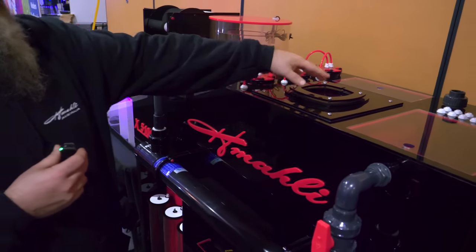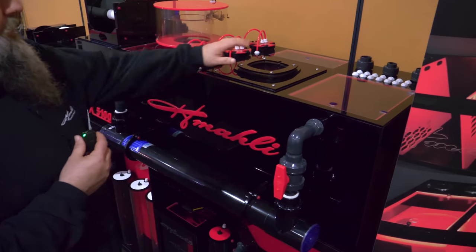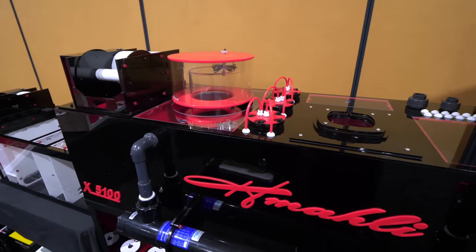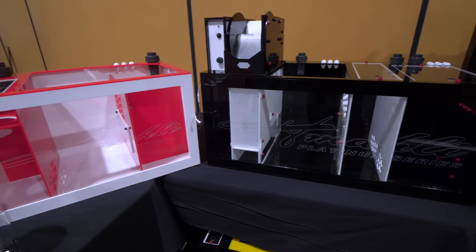We've got our refugium with our signature lids that we do for our AI Prime lights, Kessels — whatever lights that you have, we can accommodate housings for them, so the lights sit in there. That minimizes all your light spill. Obviously, this is a custom build. Most of our stuff that we do is custom. We do have our catalog line which you can see on the BRS page.